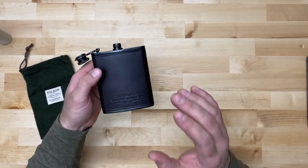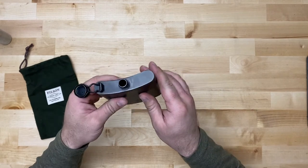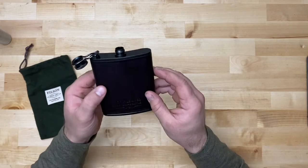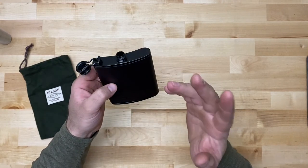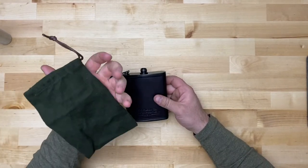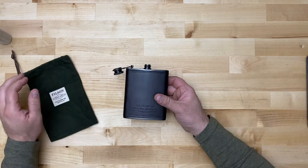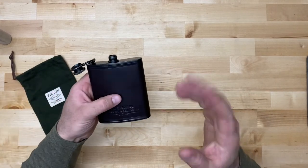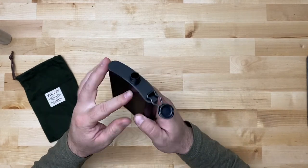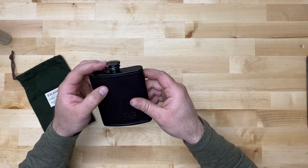My only gripe so far is that this thing is super annoying when it comes to filling it, just because it has that small opening that you can drink out of. If I were Filson or a customer, I would want to add a small stainless steel funnel to this — somehow integrate it as part of the little bag or just keep it separate. When you're stone cold sober it's hard to pour alcohol into this tiny opening, so if you're not stone cold sober, it becomes a significantly more difficult task.